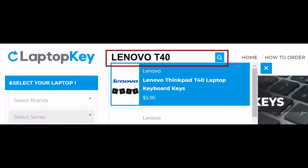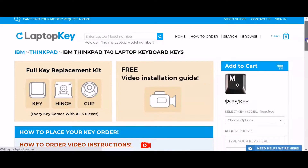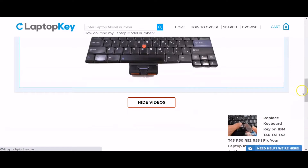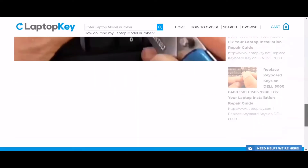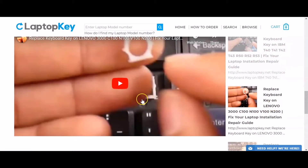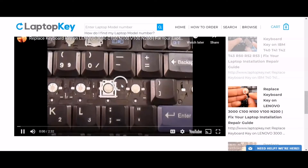Simply go to LaptopKey.com, enter your laptop brand and model number, scroll down to the bottom of the page and click on View Videos. A list of all compatible videos will appear. Select the retainer clip model that matches your keyboard. That's all — you're now ready to repair your laptop keyboard.